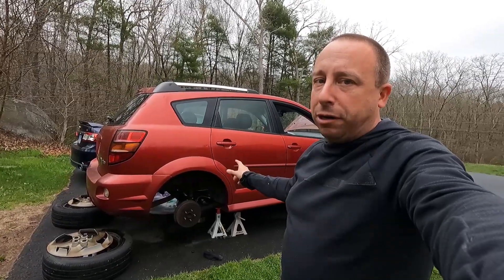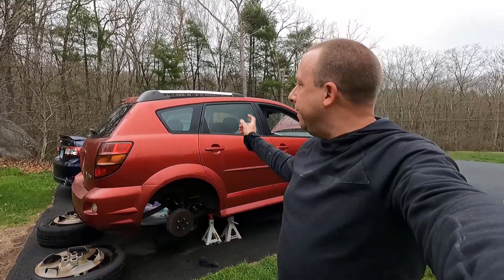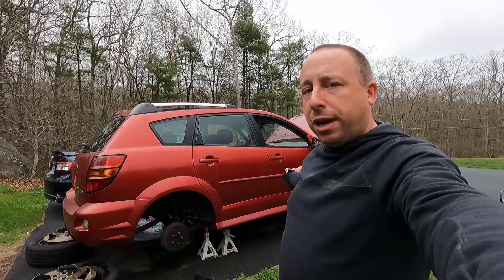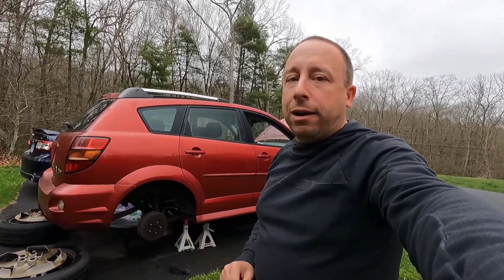I'm going to start bleeding the passenger side rear first since this is the wheel that's furthest from the master cylinder. Then I'll move over to the driver side rear, passenger side front, and then driver side front. Hopefully that'll get all the air out of the system.